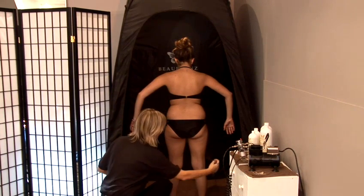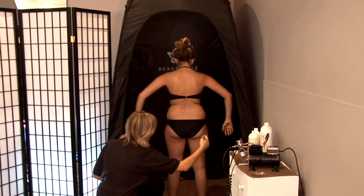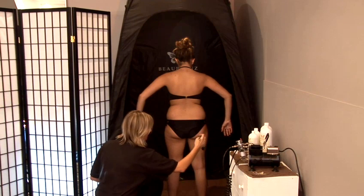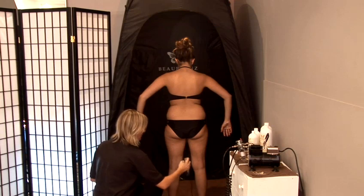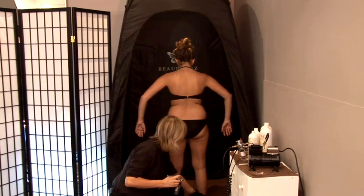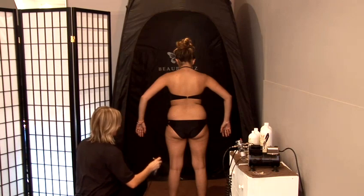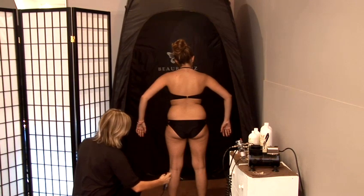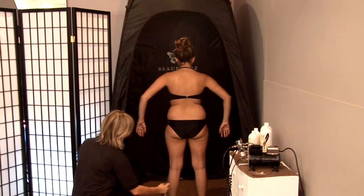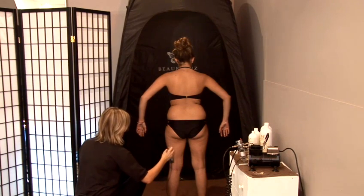When spraying the legs, go slightly to the right, up the centre, slightly to the left, and blend across — do that three times. The whole time I'm spraying, I'm making sure that I come right across the bikini line and cut off at the ankle, almost making a legging effect. So slightly to the right, up the centre, slightly to the left, blending across — repeat for the second and third coat on the leg.